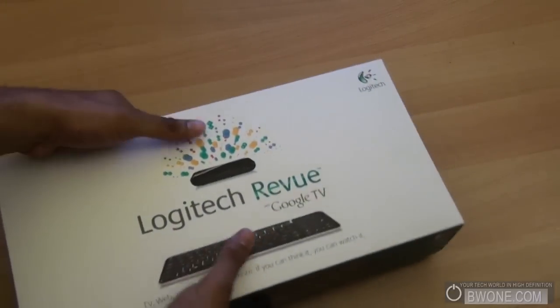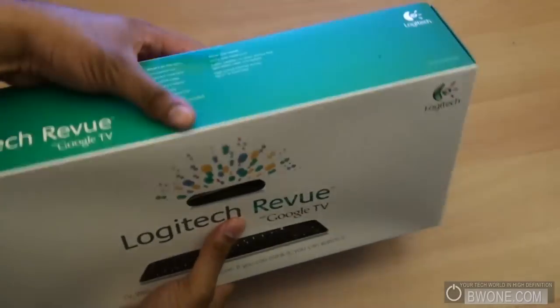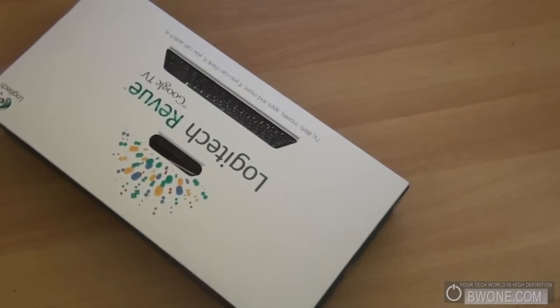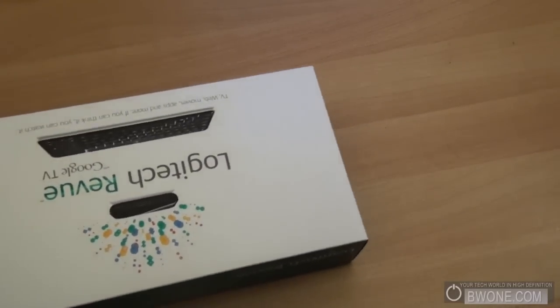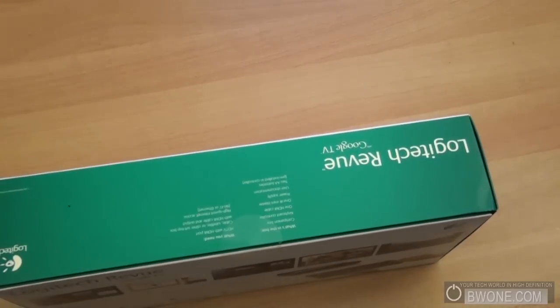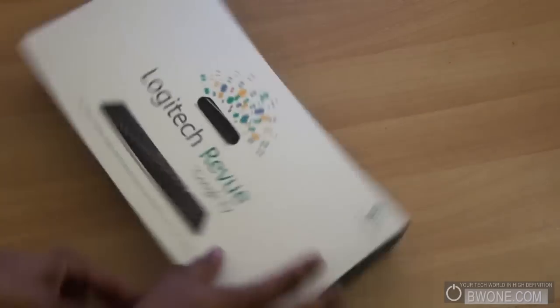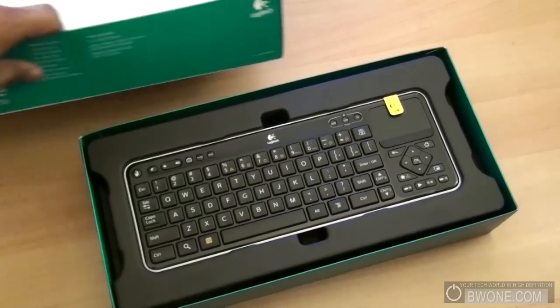Let's see how this opens up — nice packaging from Logitech here. Get another back part of it here. Definitely nicer packaging than the Sony.